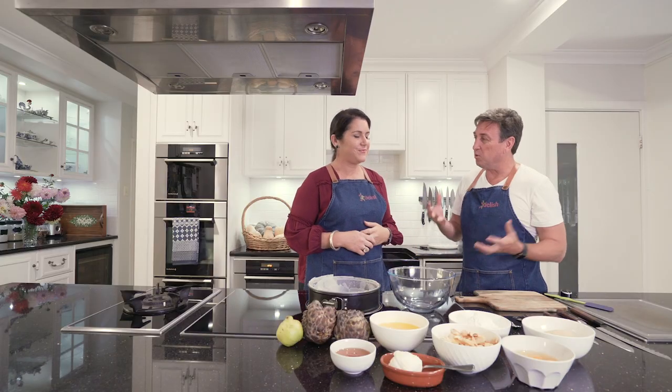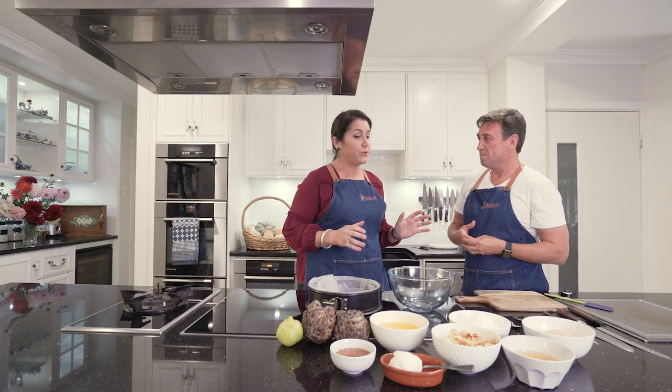Caroline, this is our last recipe. We've got some amazing ingredients here. What are we cooking? We're going to make a foolproof tea cake that celebrates all of the fruits throughout the seasons.